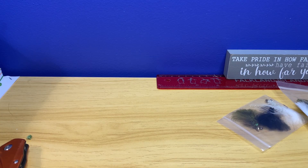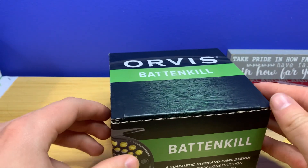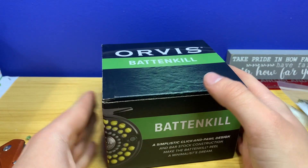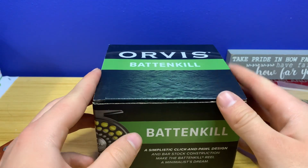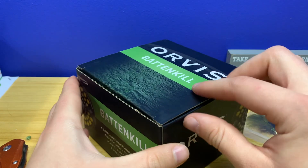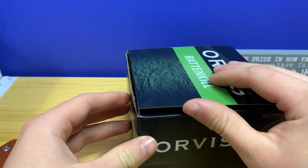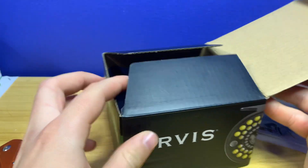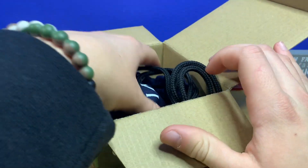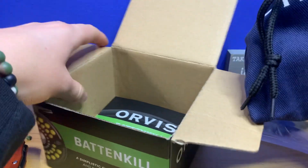Alright guys, today's unboxing — the Orvis Batten Kill. This is a three-weight fly reel and I am pumped for this. I actually bought this myself, it wasn't from Christmas, but I am pumped to use this in the spring. I'm going to show you guys what it looks like and tell you everything about it.